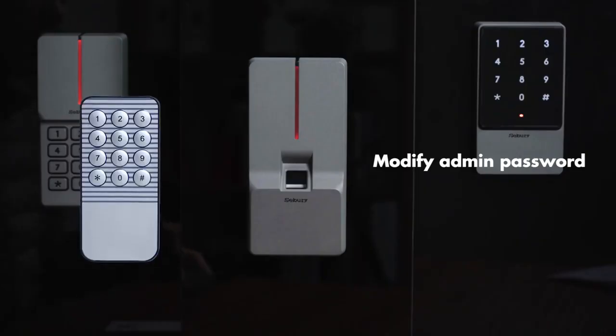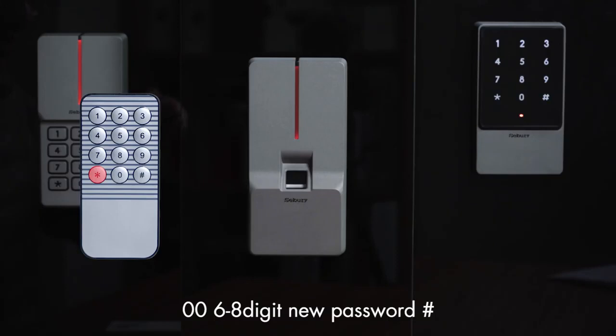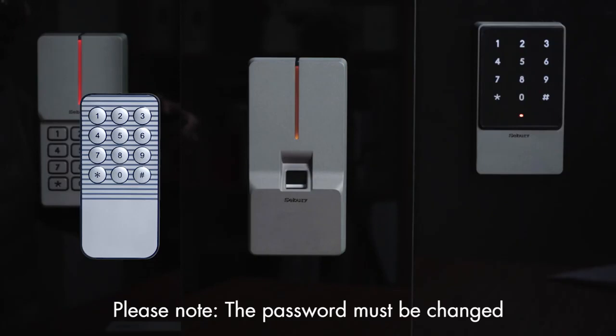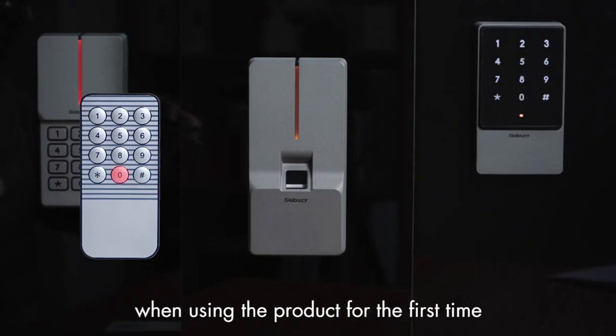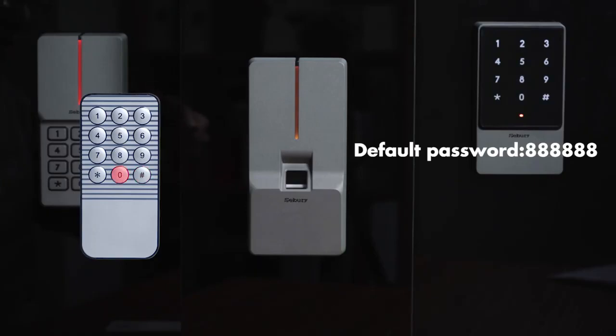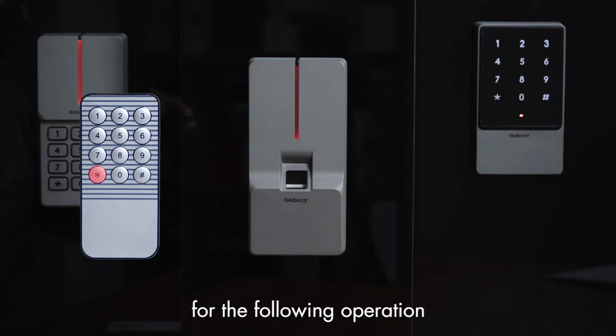Modify administrator password: press star key, 68, pound key, double zero, then enter a six to eight digit new password, pound key, repeat the six to eight digit new password, pound key. Please note: the password must be changed when using the product for the first time. The default password is 68, and we change it to 60 for the following operations.